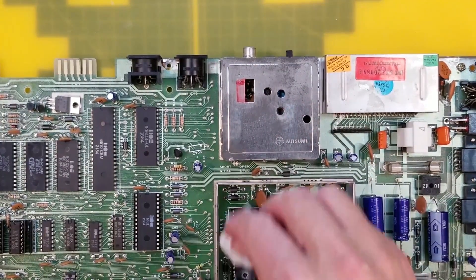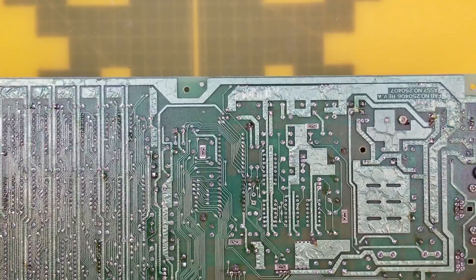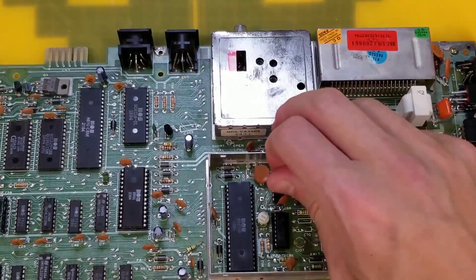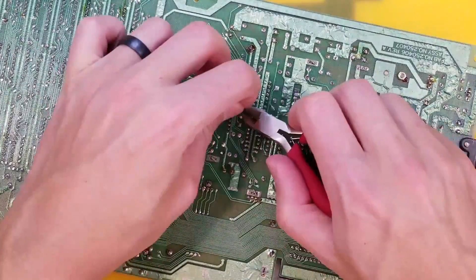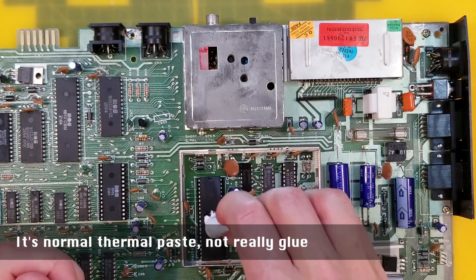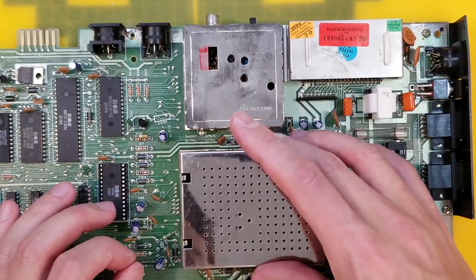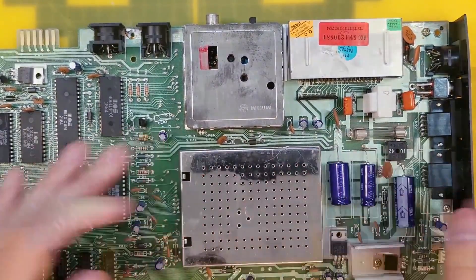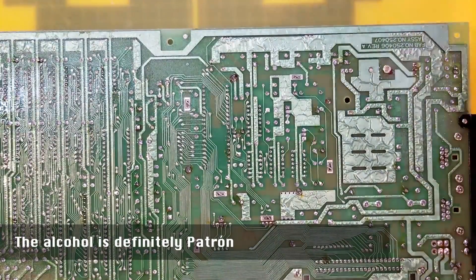We'll clean off the old one. There you go - that's the heat chip for the VIC sink or something. And then we'll just spray our alcohol and clean up all the flux from those new capacitors.